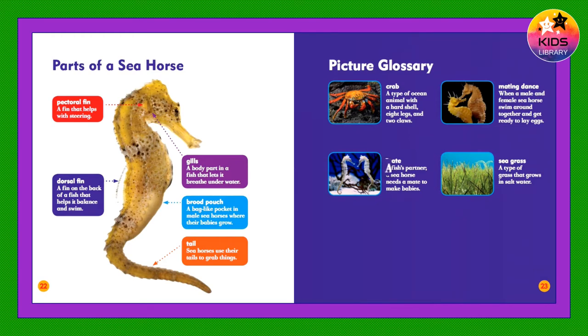Mate: A fish's partner. A seahorse needs a mate to make babies. Mating dance: When a male and female seahorse swim around together and get ready to lay eggs.